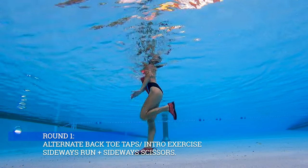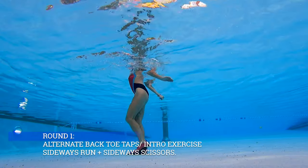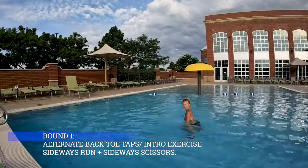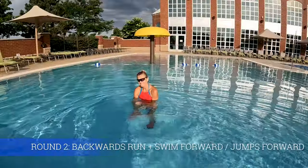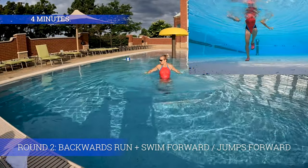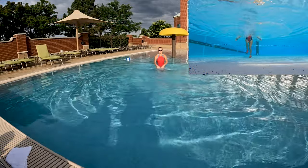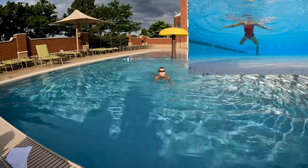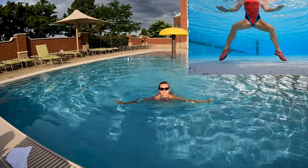Round one: alternate back toe tops — this is our intro exercise, and then we're gonna have sideways run and on the way back sideways scissors, but let's focus on those tops. Round two: now we're gonna move backwards and forward. You're gonna have two options — heading backwards we just run, keep your feet close to the bottom of the pool. Now heading forward, you can choose to swim if you are a swimmer — choose your favorite style. If you're a non-swimmer, watch me because I'm gonna show you another version.